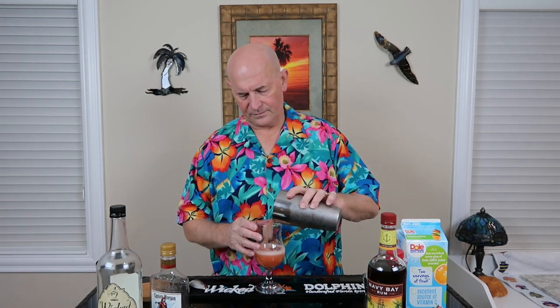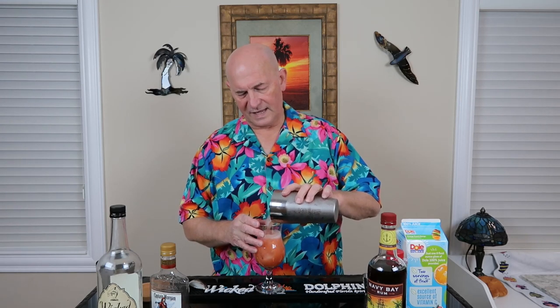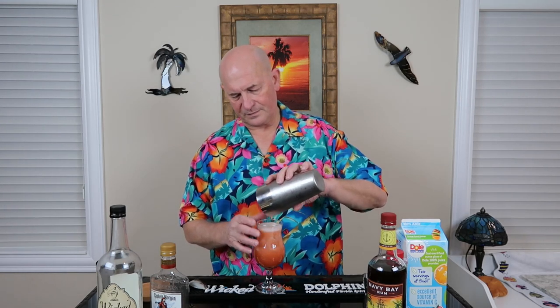Give it a good shake. Now it is going to look a little redder because that grenadine is mixed inside it. So that's really a difference, and it's up to you. If you like to have that layered look, then you might not want to do it that way. But you can see we get a deeper color for our Mai Tai.